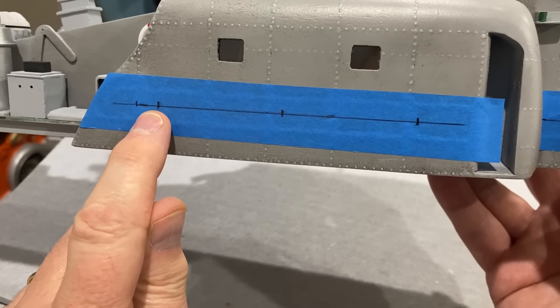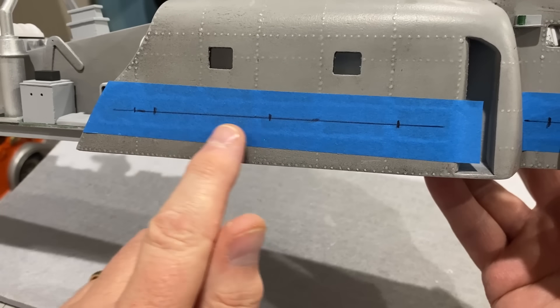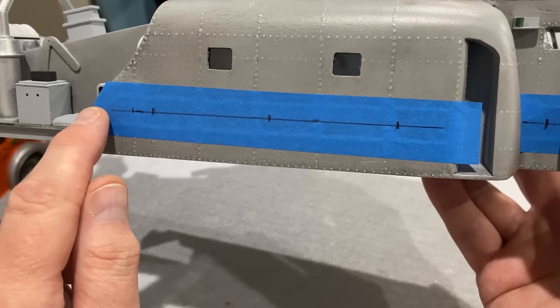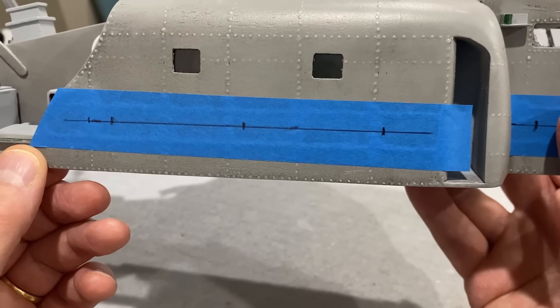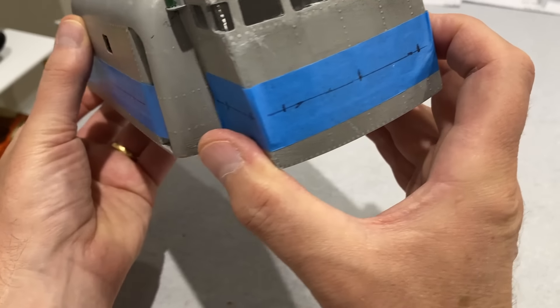I've marked the drill holes on here but I have deviated from the instructions. The instructions say this one should be 20mm in from the back and then 50mm and then 50mm, but that didn't look right — didn't look like the pictures and the spacing didn't seem right. So I've put this one 30mm in from the back and then 50mm and 50mm, and that looks about right. I've done the same on the front of the cabin as well.